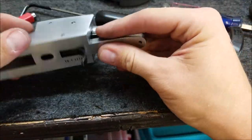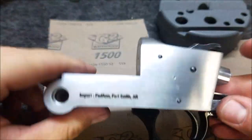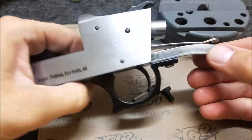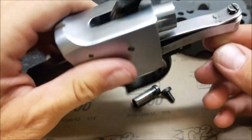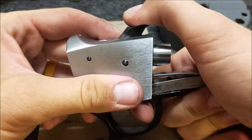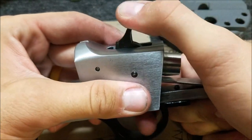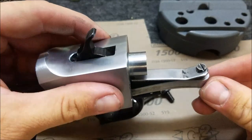Let's get some Loctite on this screw and get it all back together. Now that we've got our trigger figured out and everything polished inside, I've got the trigger pulled down to six and a half pounds. I took it apart again and went ahead and polished a few more things. I should have videoed it, but I didn't — so let me show you what I did.